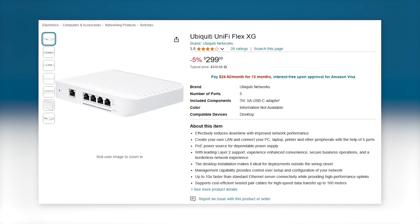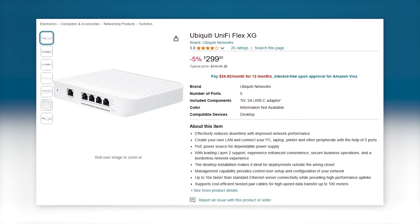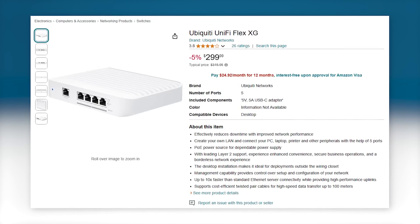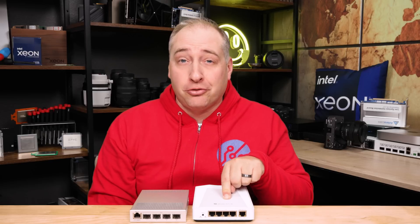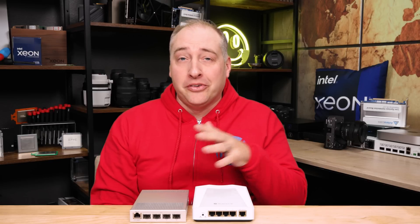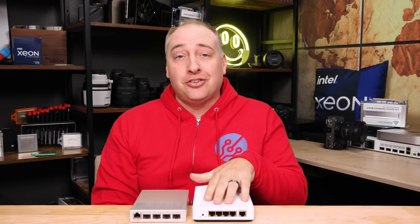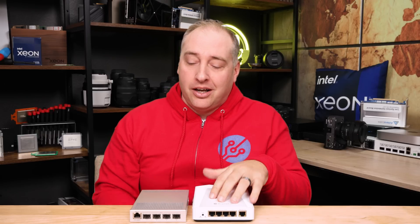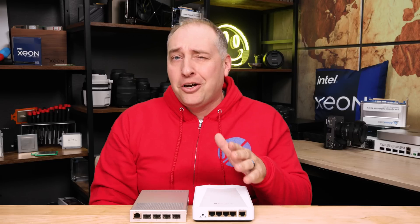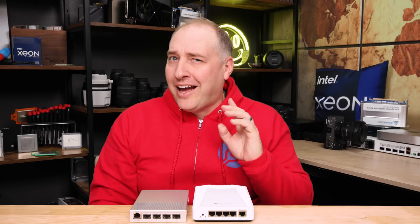What MikroTik managed to do with the CRS304 is something that can end up being less expensive, especially if you need 10G Base-T, than the CRS305. It's also much less expensive than the UniFi Flex XG switch, which also has four ports of 10G Base-T. Full disclosure: MikroTik sent us the CRS304 for this video. Unlike Ubiquiti, they don't make you sign an NDA saying you can only say nice things or pre-share content, which is why we don't do Ubiquiti reviews. I think this is just a really interesting switch and we're going to end up buying more. We've definitely bought a lot of CRS305s and they provide a good amount of value.